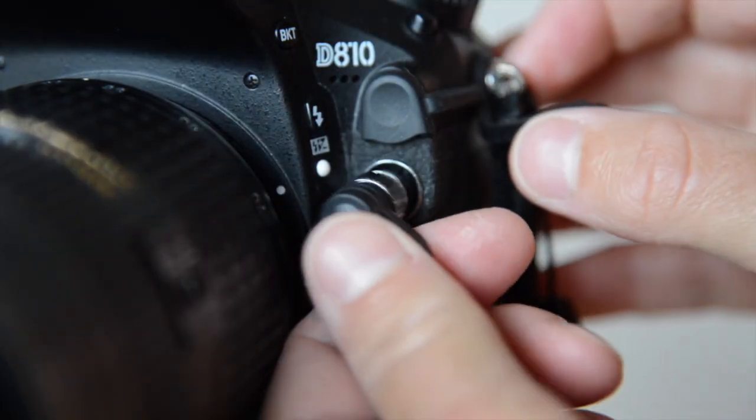Different cameras have different ports to accept cable releases, so make sure you get one that's compatible with your camera. Some cameras will only accept an infrared release or a smartphone app, so make sure that you check your camera manual or look online to make sure you can get the right release for your camera.